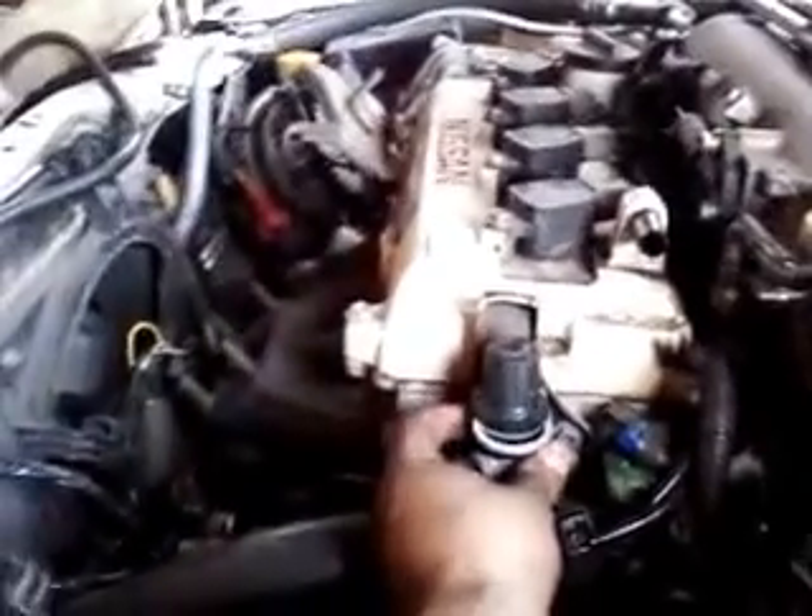Working on the boost controller line now, trying to figure out where to mount it. I think I'm going to put it right here — I think that'll work. I don't really want it stuck on the side or too far. I can pull a vacuum off the manifold and run it straight to the wastegate. That's my next plan.